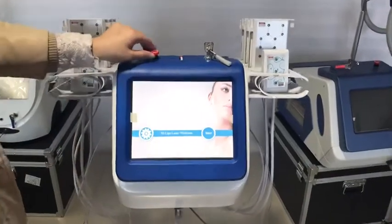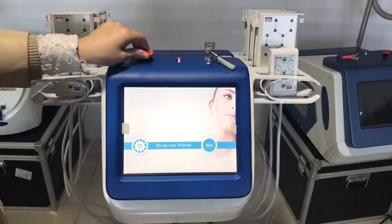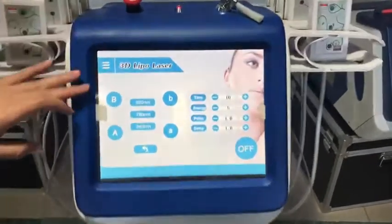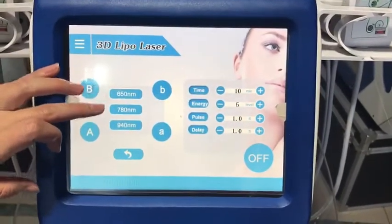This is our new advanced 3D lipo laser machine. Here you can see there are three wavelengths.